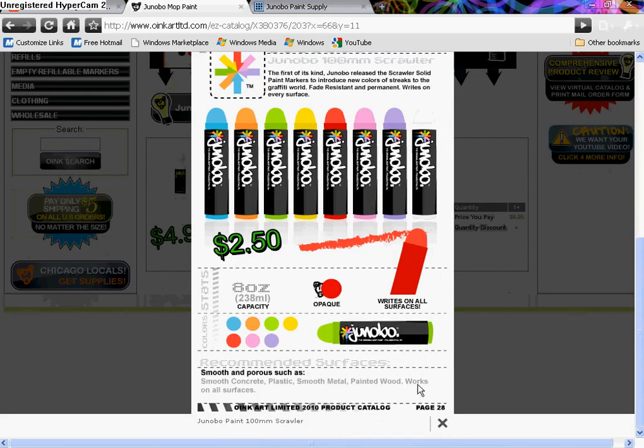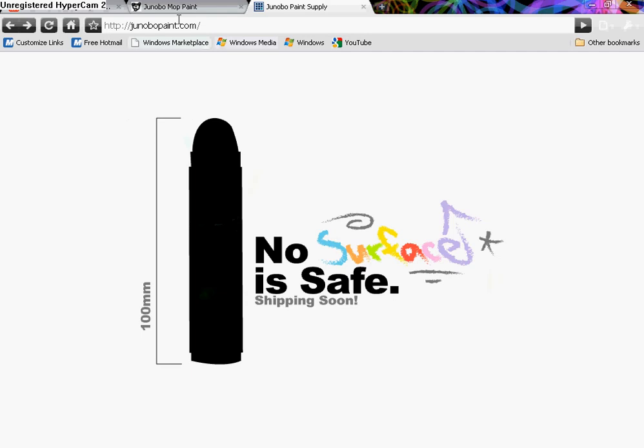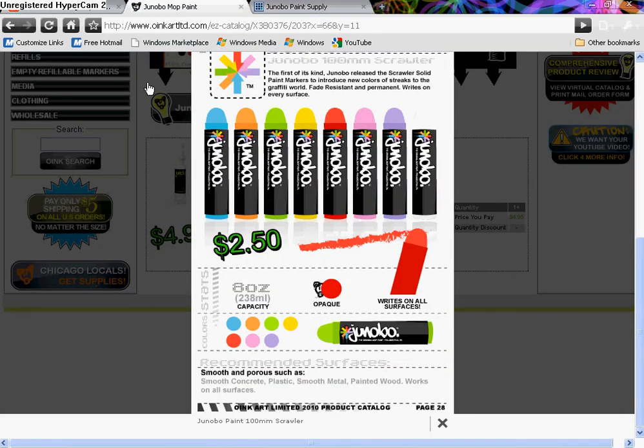Alright, so it's on Oink Art, and also if you go on ginobapaint.com, it is the picture you have to click to get in — 'no surface is safe,' shipping soon. I don't know if Oink Art actually has them in stock now, or if it's just new and you'll get the order after they get the shipment.